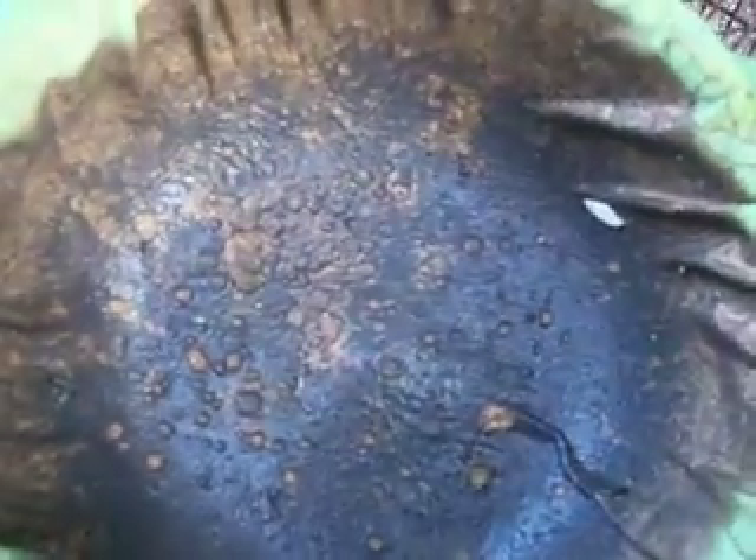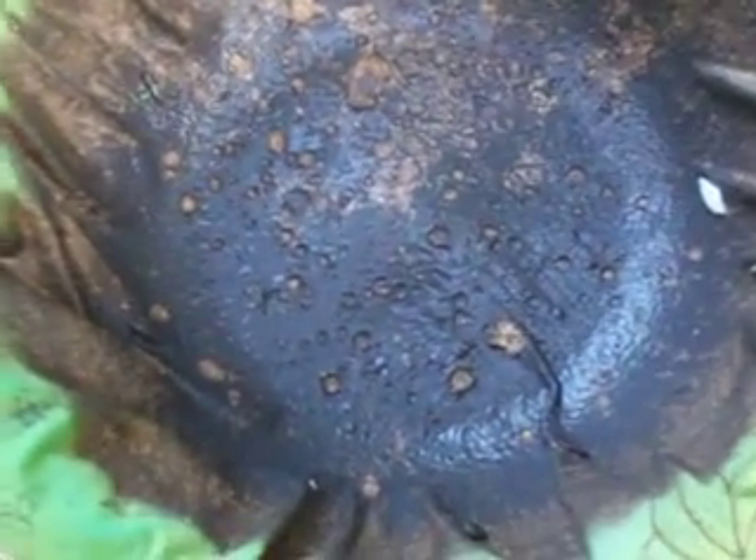I don't know how thick this is, but we'll find out once I wash it. I'll wash it in some water, then wash it again in hydrochloric before I dissolve it.